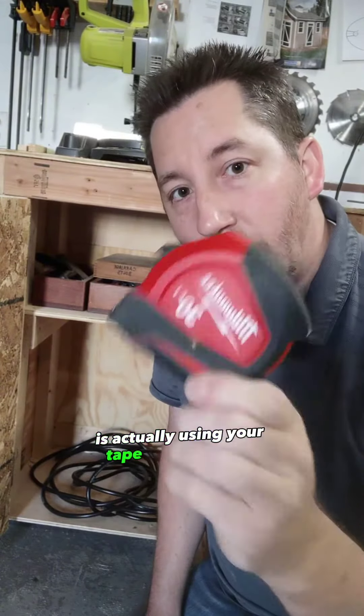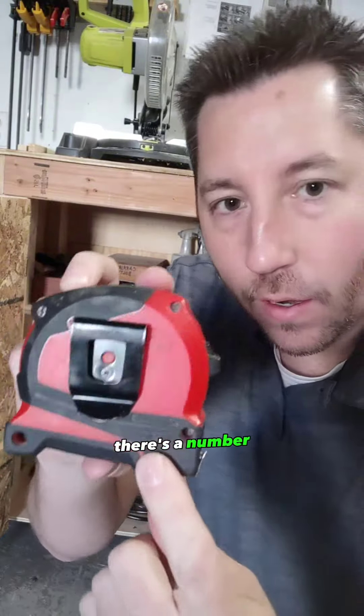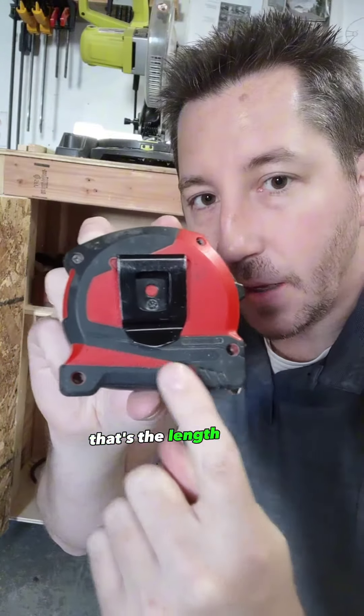The first one is actually using your tape measure itself. On the back of it there's a number — in my case it's three and a half inches. That's the length of my tape.